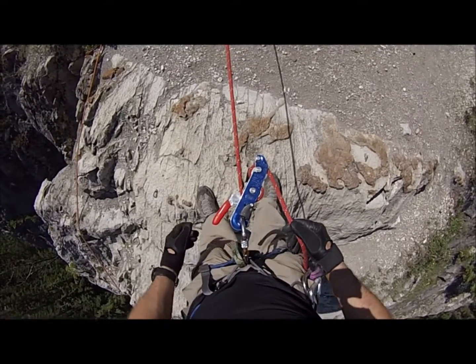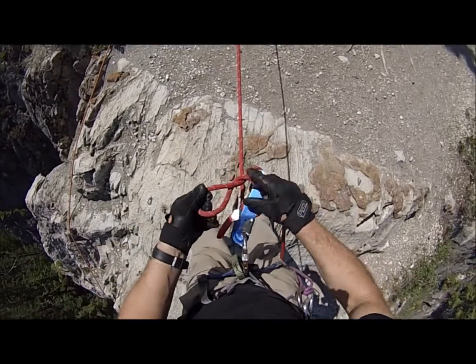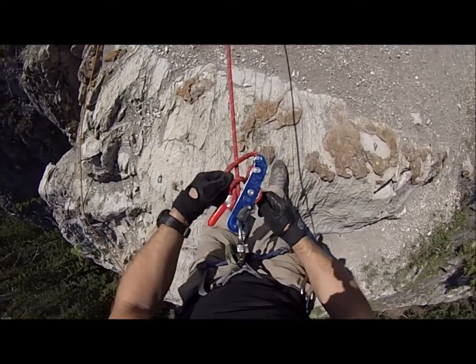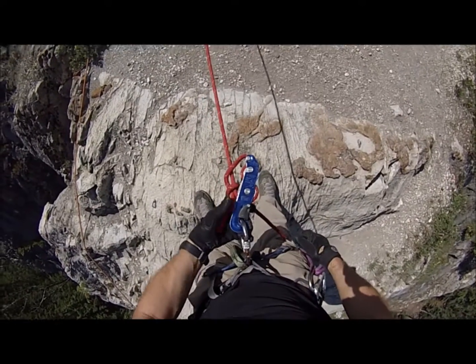Now to do a hard lock-off, you simply bring it around like this, twist it a couple times, capture that red handle, bring it up and around like this. That stops that handle from being squeezed.